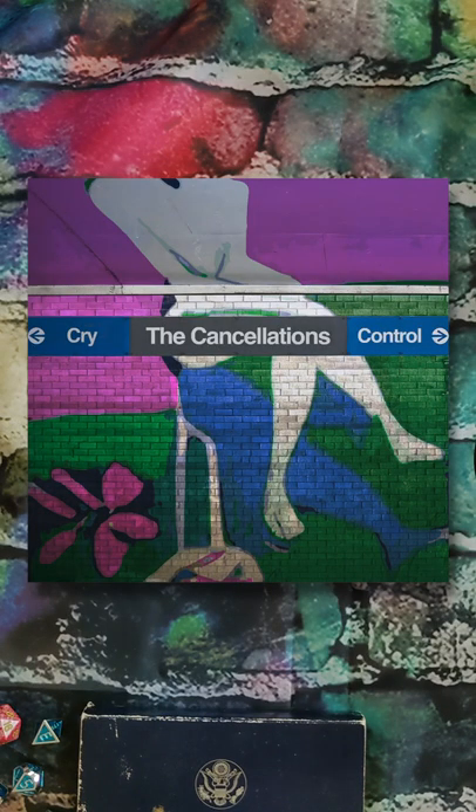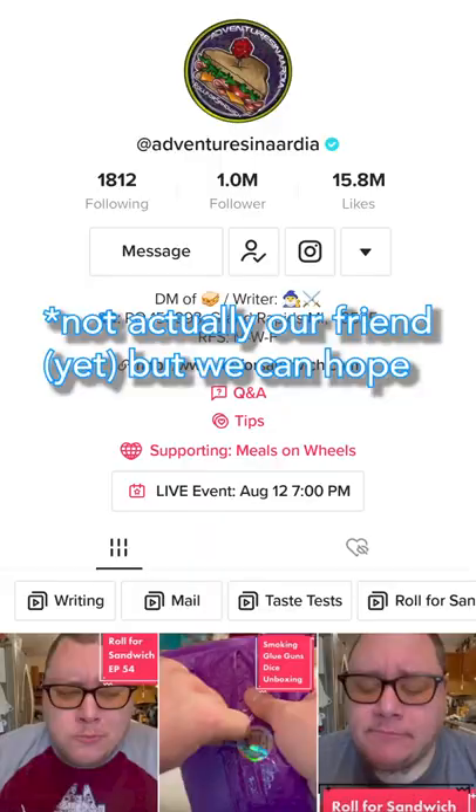Hi, we're the Cancellations. We have a new song coming out August 16th. We are rolling for mixing up until the release date. So far it's going... yeah. But this is of course inspired by our friend Adventures in Artion and his wonderful roll for sandwich.